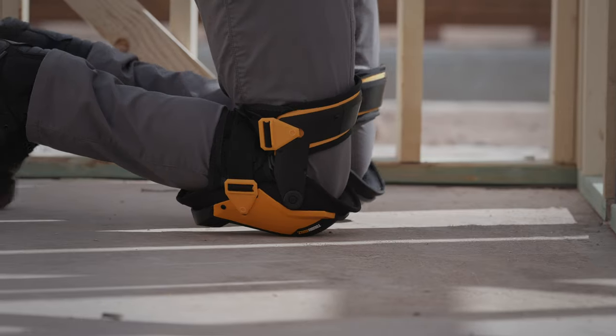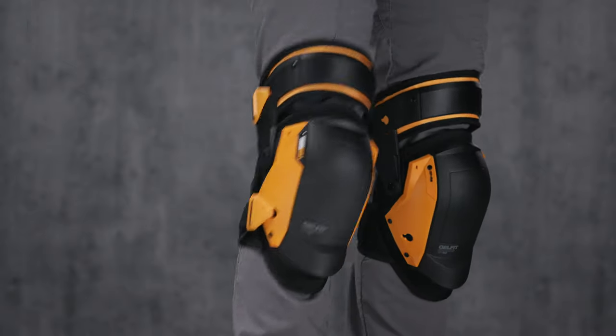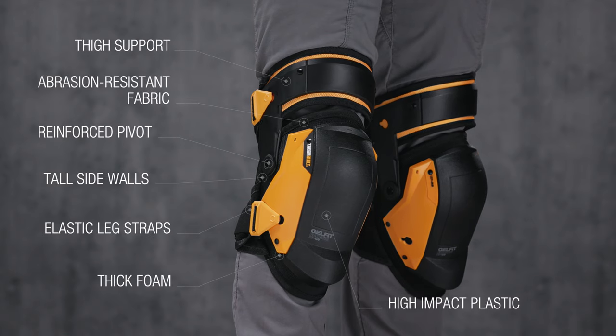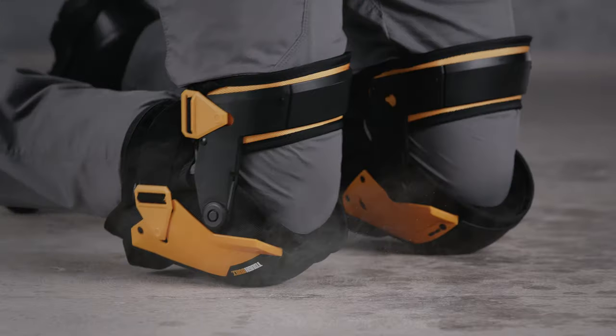Experience the new benchmark for all-day kneeling ergonomics, comfort, and protection. These are the TuffBilt GelFit Fanatic Knee Pads. It's not just a knee pad, it's TuffBilt.